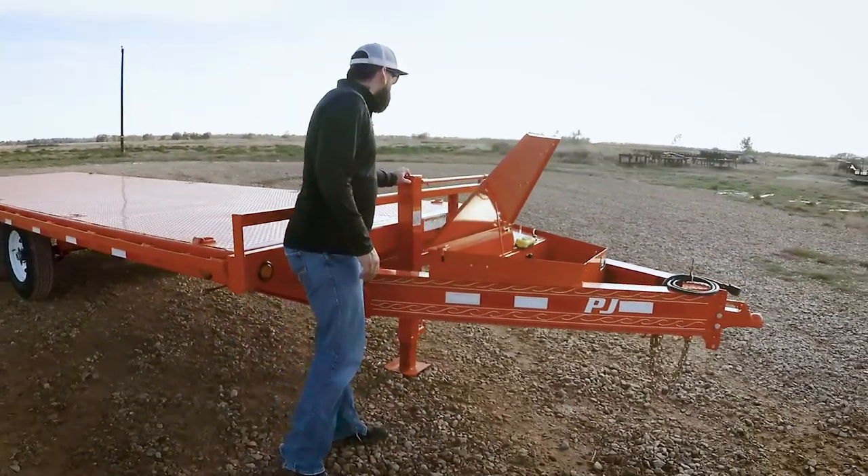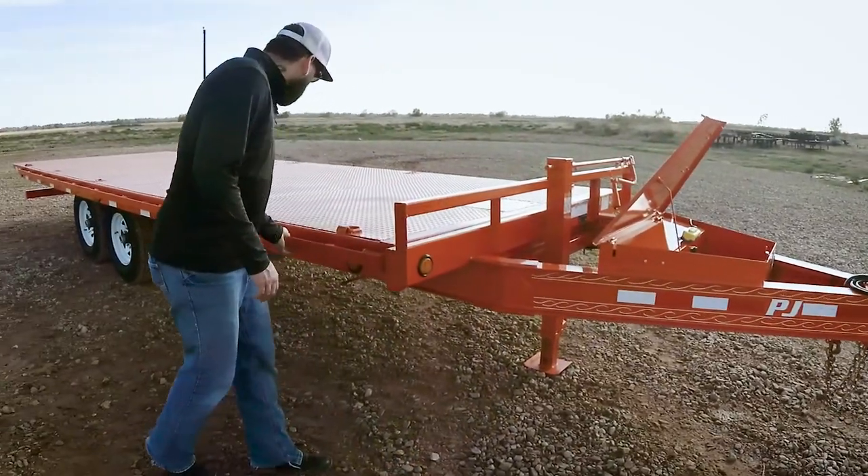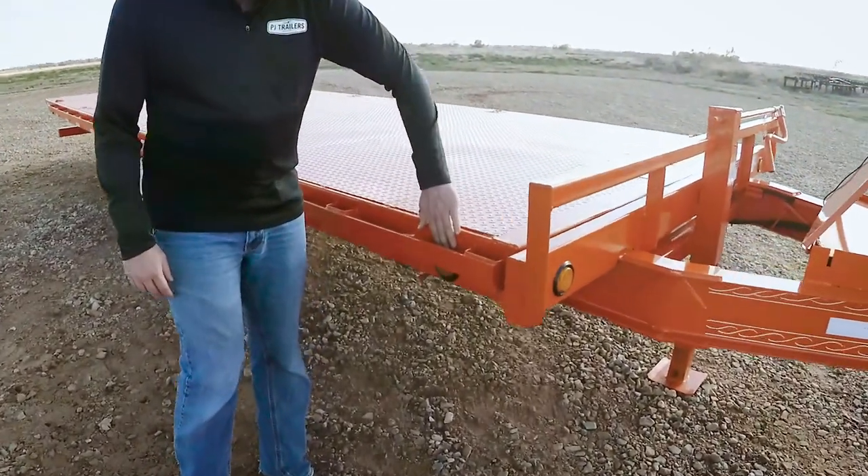Right behind it we've got a Pro Series 12,000 pound jack, and this one's got 2-inch rub rails with stake pockets and flush mount lighting.